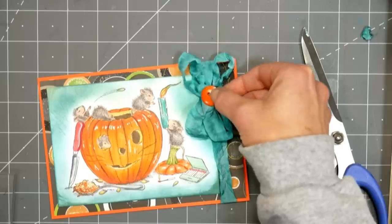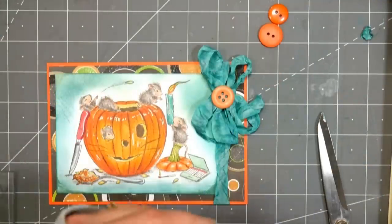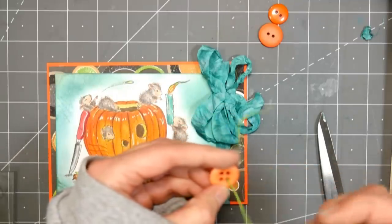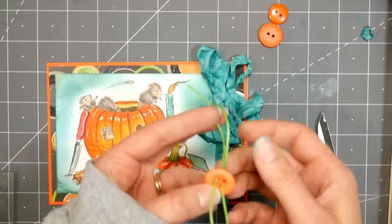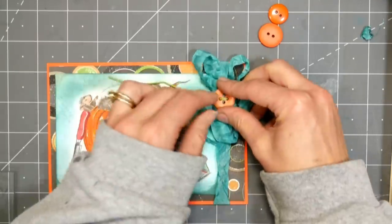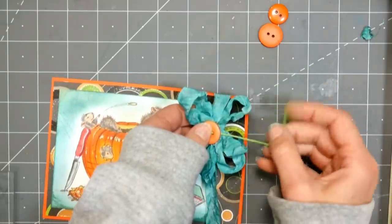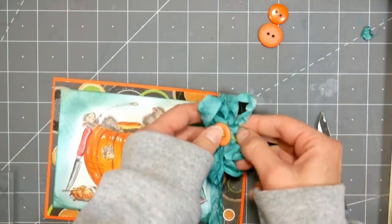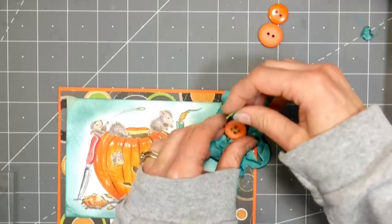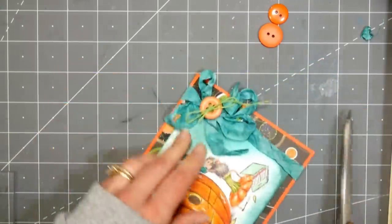I thought it'd be cute to put a button on top of the bow, tied on with a little bit of twine, because it adds extra texture and ties in the green from the patterned paper and the ink around the image. Anytime you can reuse just a few colors you'll get a much more chic look. When you limit your palette — like I did with teal, green, and orange — it gives a much more cohesive look. So if your cards are looking a little crazy or unprofessional, try limiting your color palette and you'll be surprised at how much more professional they look.